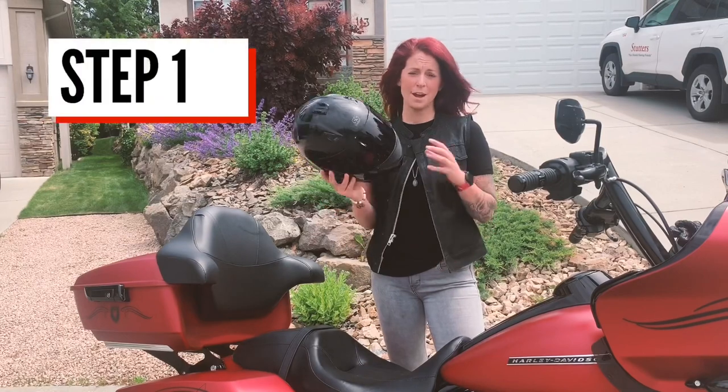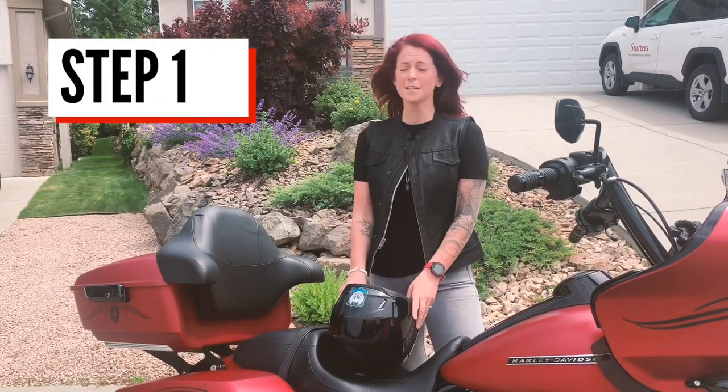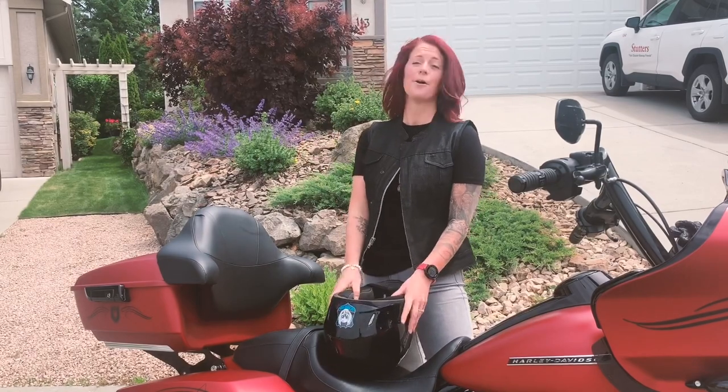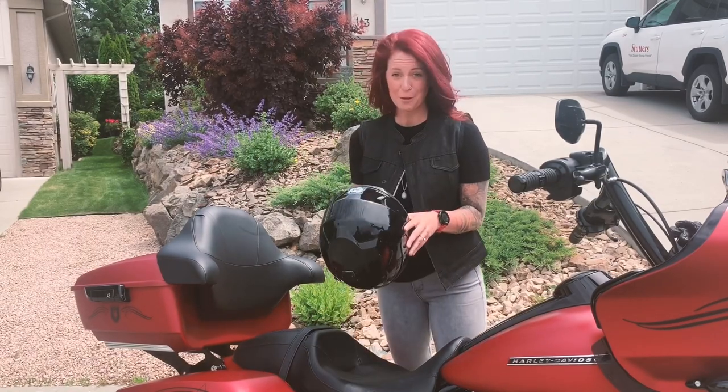So for step one, I take my helmet and I put it on my seat or in my trunk. I'll open my trunk and I'll just put my helmet upside down. Or if you have a friend that can hold your helmet for you.